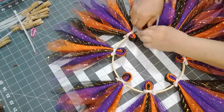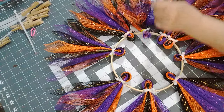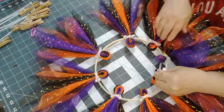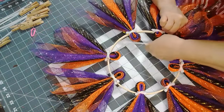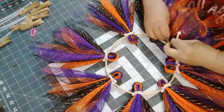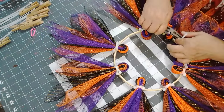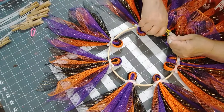Now turn that — okay. So now we need to put another one on, go the opposite way. The only reason why I'm doing that is for extra security and to kind of straighten out your petal.